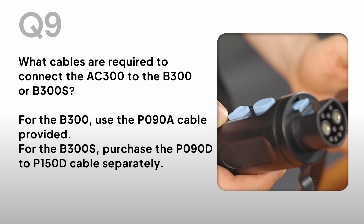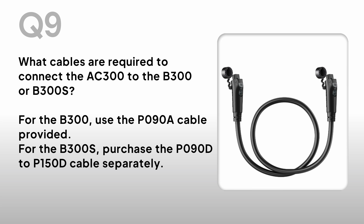What cables are required to connect the AC300 to the B300 or B300S? For the B300, use the P090A cable provided. For the B300S, purchase the P090D to P150D cable separately.